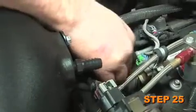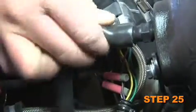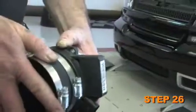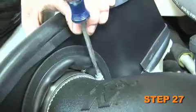Connect the supplied crankcase vent hose onto the valve cover and then connect the intake tube as shown. Install the silicone hose onto the mass air sensor and secure with the provided hose clamp. Install the mass air sensor assembly onto the intake tube and secure with the hose clamp provided.